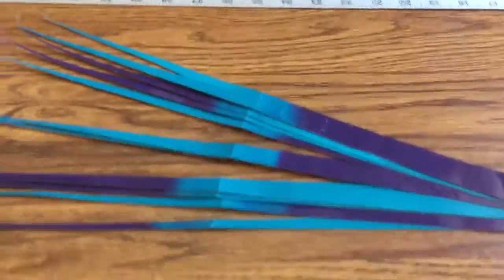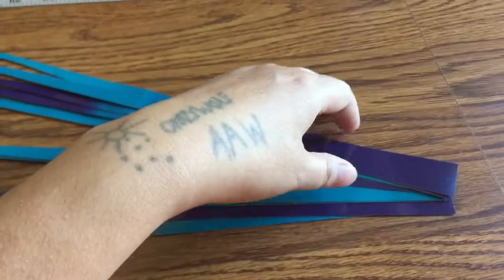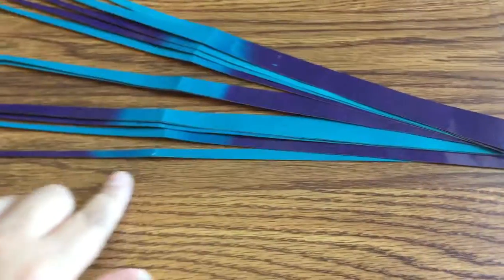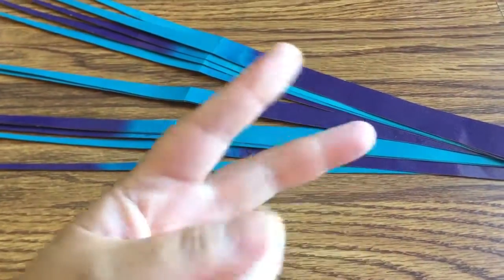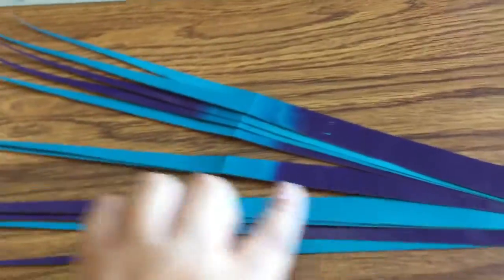Hello, good morning! So as you can see, I cut these up — I stuck to my inch, and then I did one small one, well two and a half inch. So anyway, these ones are gonna make interesting beads.